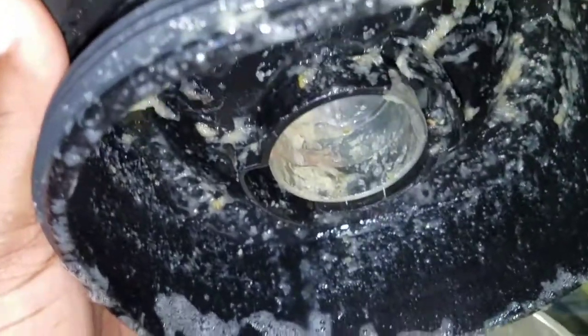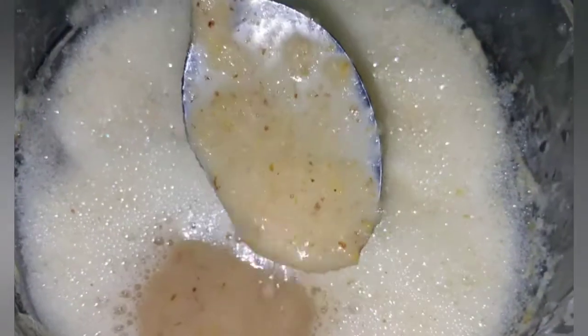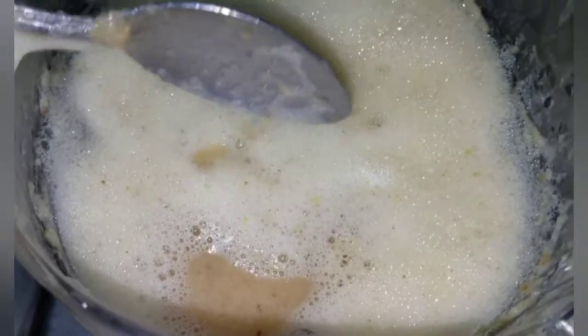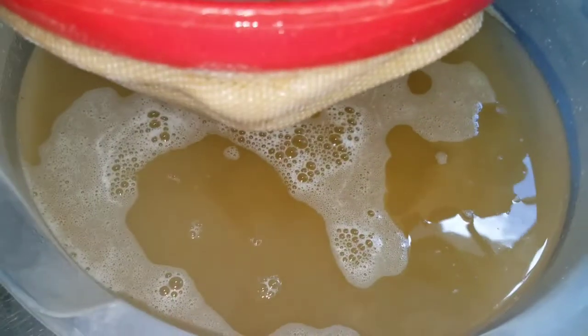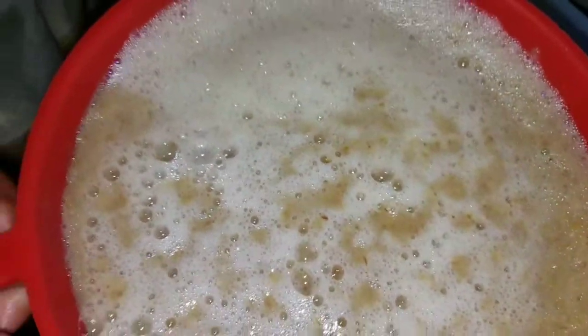After blending, oh my god, you can smell that skin — it's a strong ginger and it smells so good. So what we're gonna do now is strain all of this off. I normally strain it about two or three times.